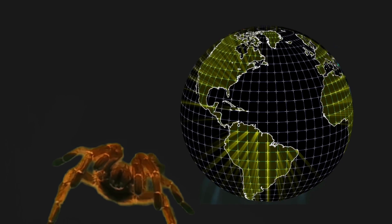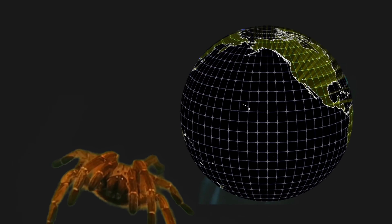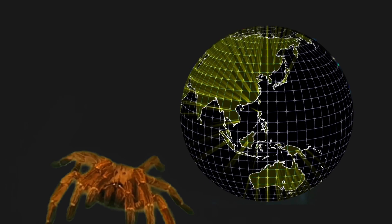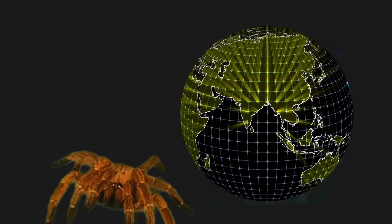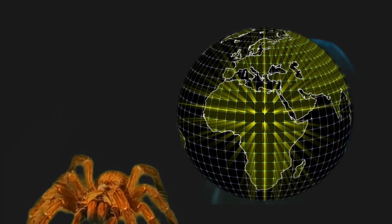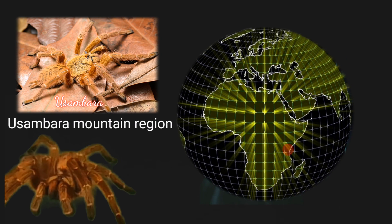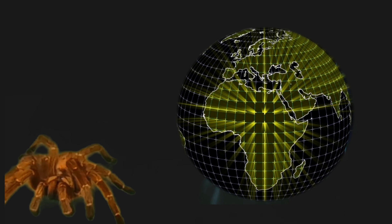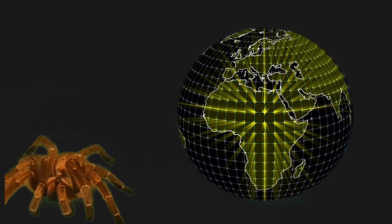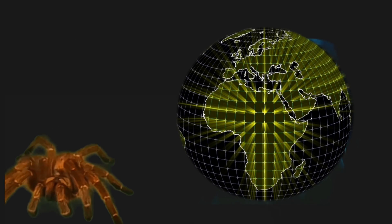Pterinochilus murinus is an Old World tarantula species first described by Reginald Irons Pocock in 1897. This tarantula is found on the African continent. The three species we are focusing on today will be the Usambara, found in the Usambara mountain region; the red colour form, also found in the Usambara mountain region; and the Kigoma, found in Botswana, Zimbabwe and Kenya.